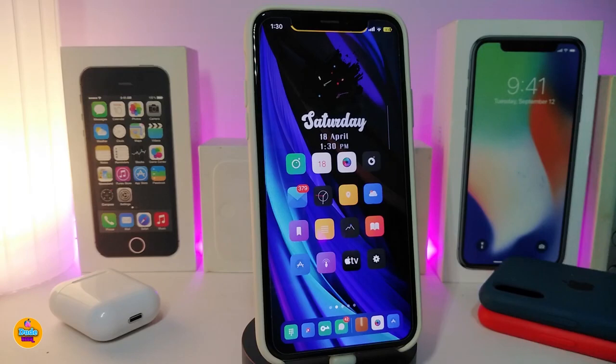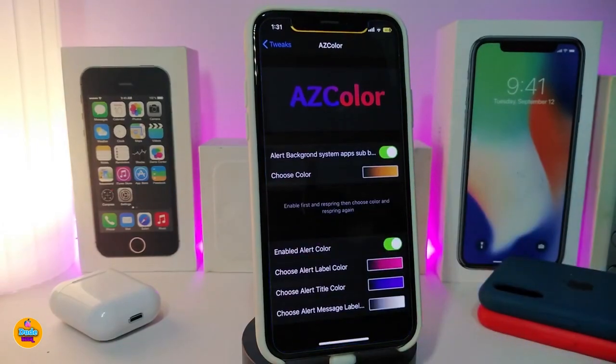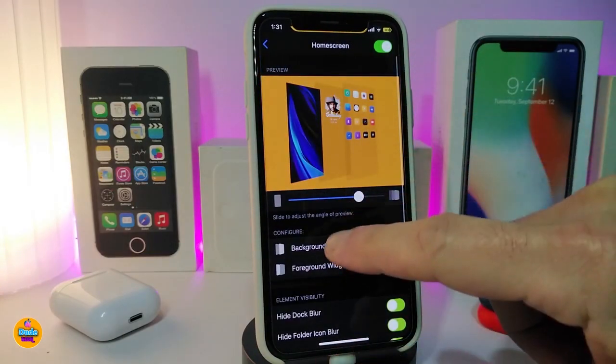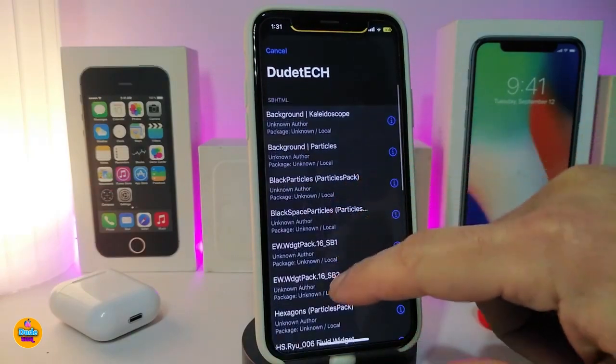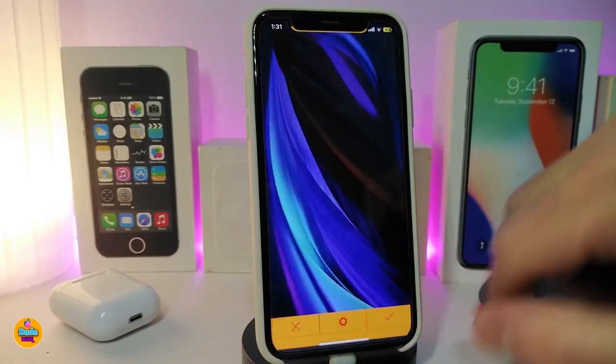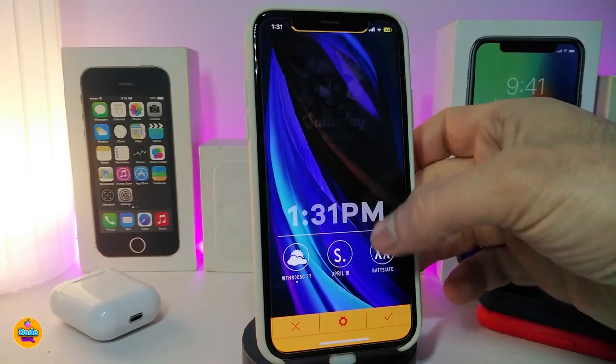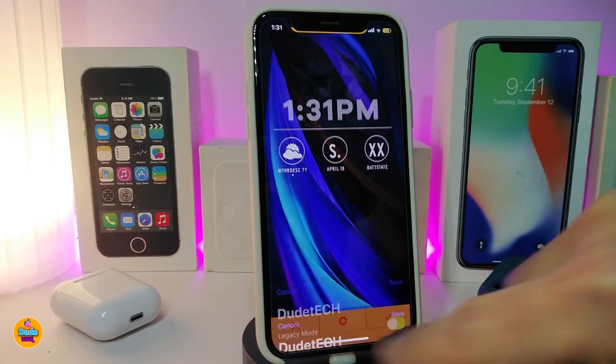A new widget has just been released called SBEW35. Let me show you how it looks. Since this is a home screen widget, I need to launch Xen HTML, go to background widgets, and pick SBEW35. You can see it shows a large clock, the weather, the day, and the time. This is how the widget looks after you download it — it's specific to the home screen and won't work on the lock screen.